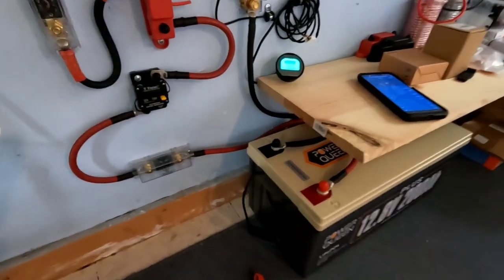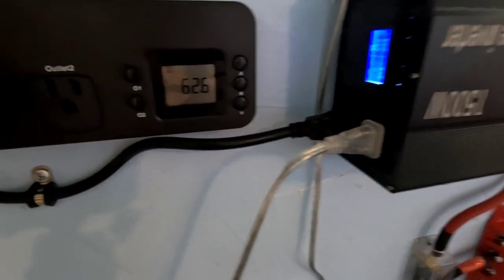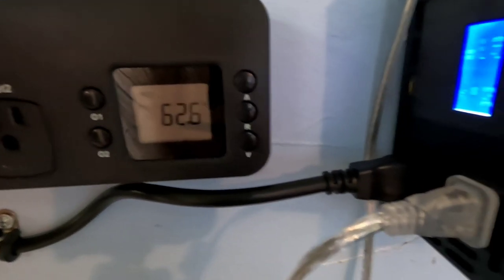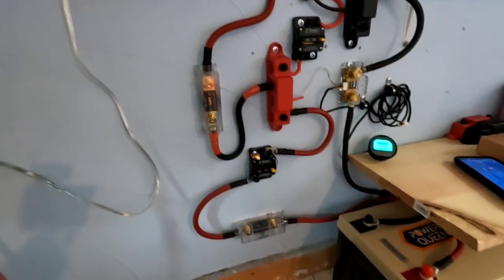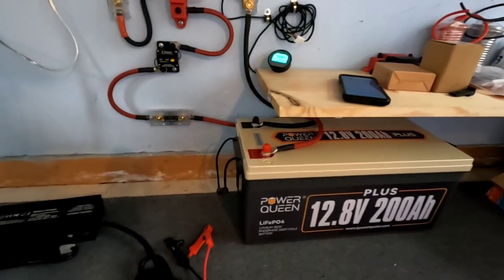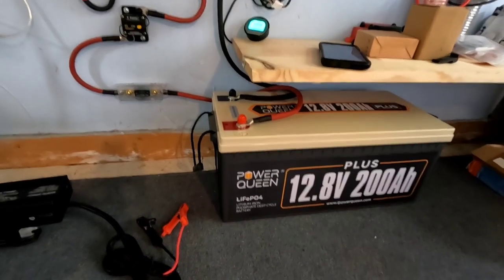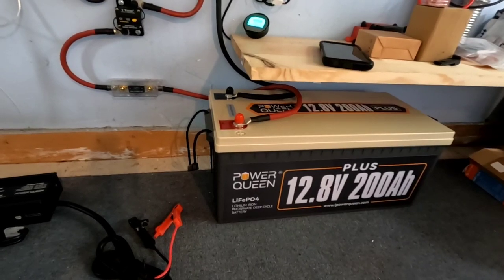We're fully charged now, so we're just going to let this refrigerator do its thing and see if we can keep up with it. I have a good idea of how much power we're using here — in a typical daily cycle on my main system I go into about 20% of a 600 amp-hour bank, so roughly 100 amp-hours in a 24-hour cycle. A majority of that is the refrigerator since it runs 24/7.